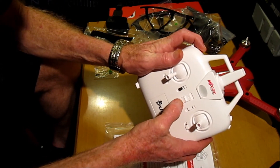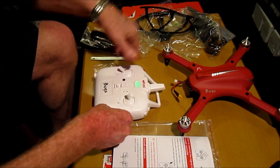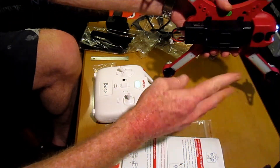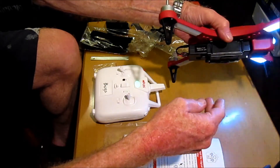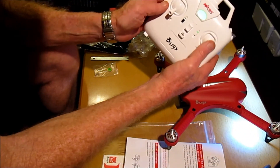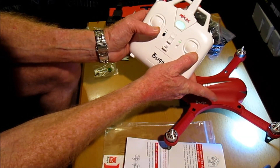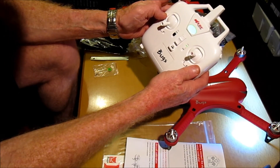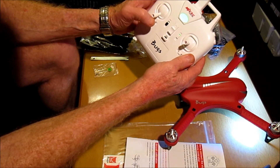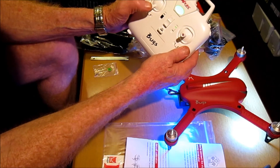Hold down the button on the radio control transmitter to power up — it gives two beeps. Then we connect the quad. We've still got two lights flashing on the front. Because this has a six-axis gyro, we need to calibrate. To calibrate, we pull both sticks down. The lights flash. Then to unlock the motor, press down on the button with the throttle lever down. And that's it — it sounds very smooth.